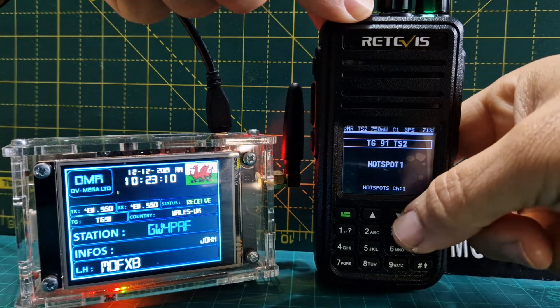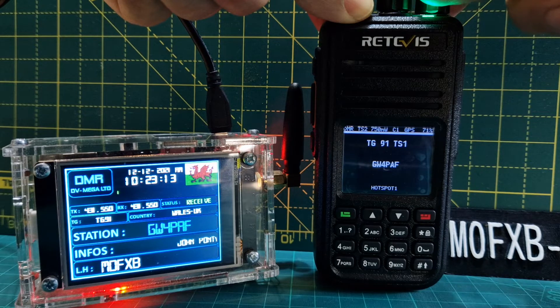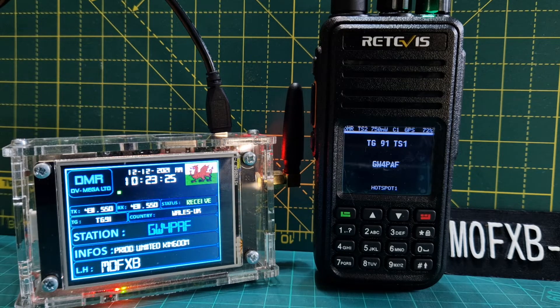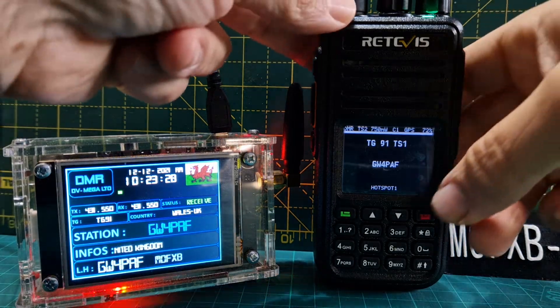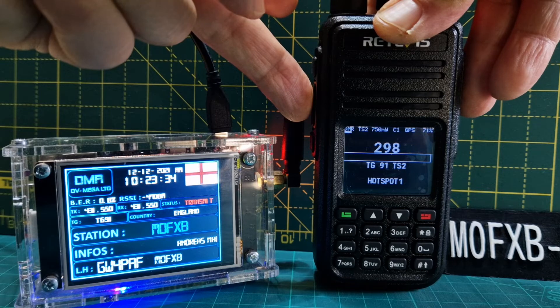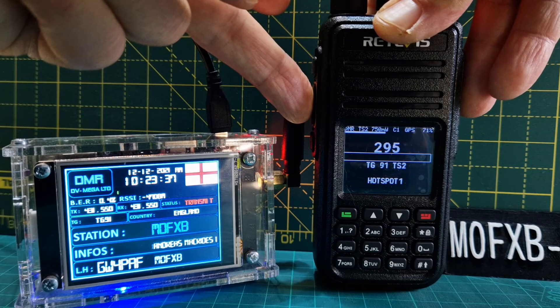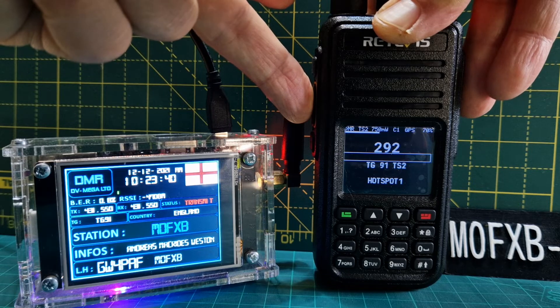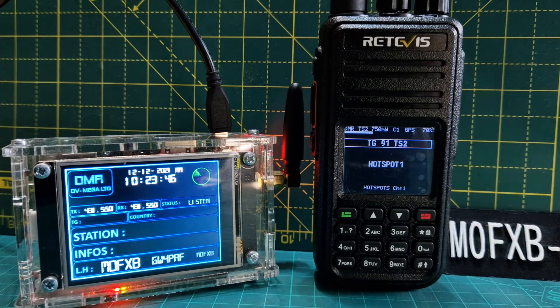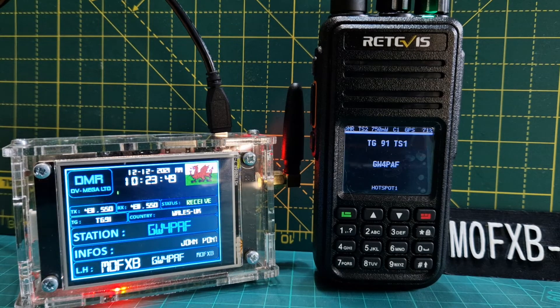To revert back to normal, just move the arrow up and down. We get a quick contact — hi John, just doing some tests on the Retevis RT3S converted with the OpenGD77 firmware. Good to catch you John. Move up and down and you go back to normal — sounds really good, good audio.